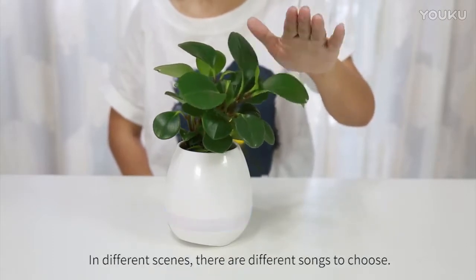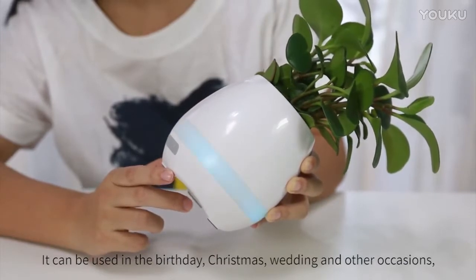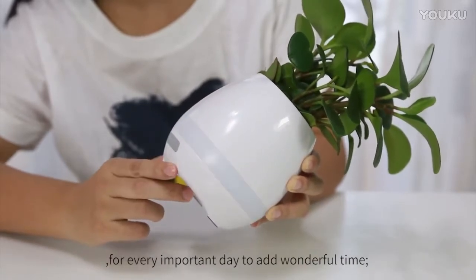In different scenes, there are different songs to choose. It can be used for birthdays, Christmas, weddings, and other occasions — adding wonderful moments to every important day.